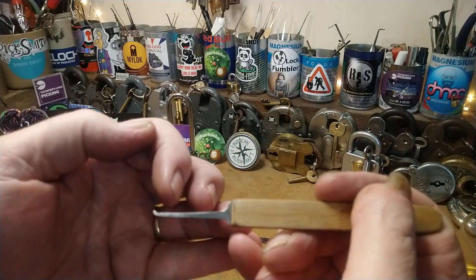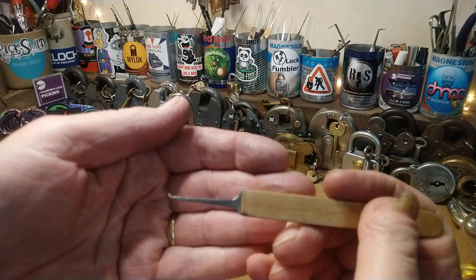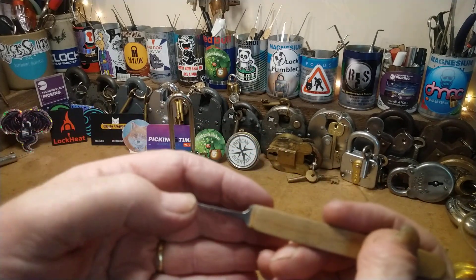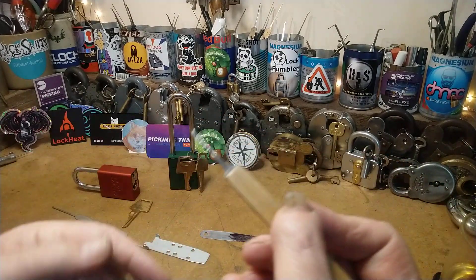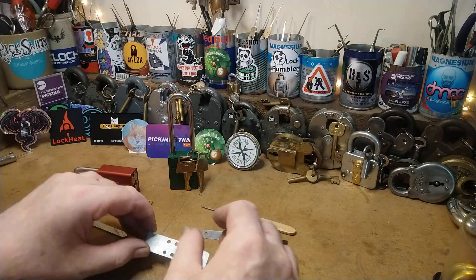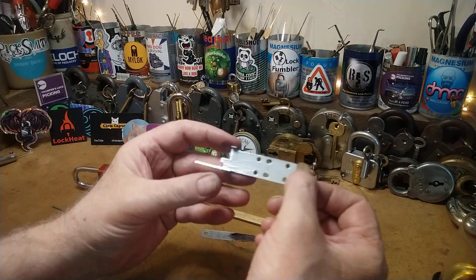This is a pick I made when I first started lock picking. I etched some little marks on here, and I think a leashy in my mind isn't any different from that — you've got some marks and you can place them on where the pins are.